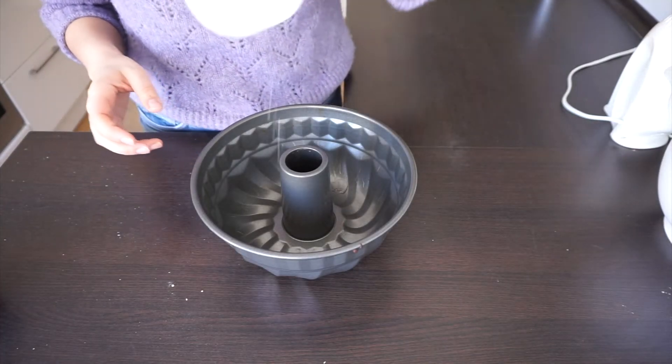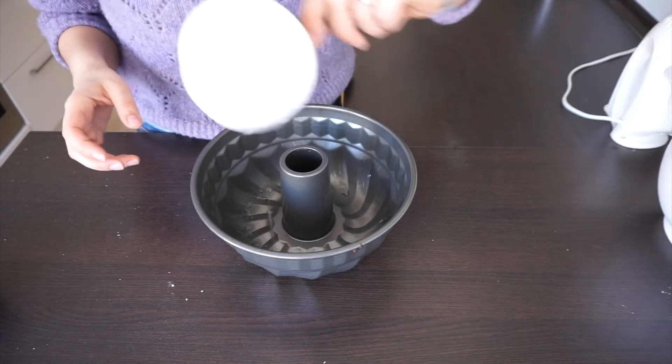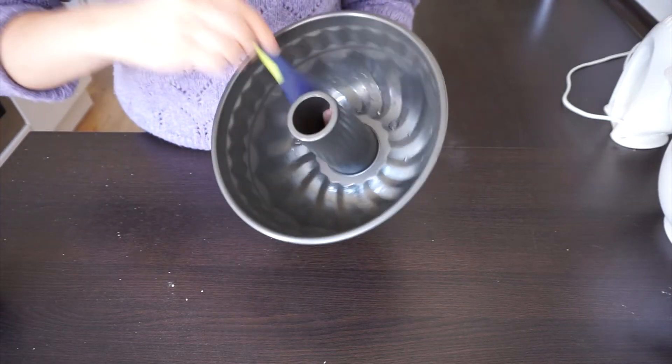It's time to grease the pan. I'm using what's left in my oil cup, but you can also use butter as well.